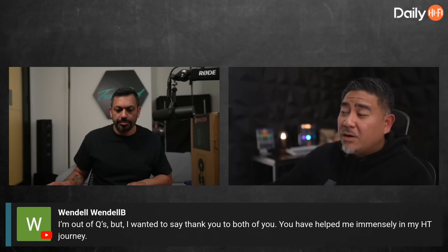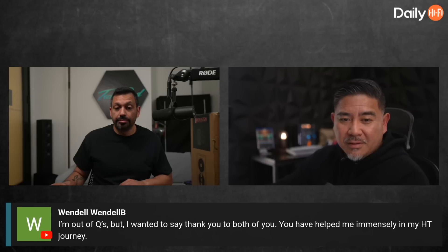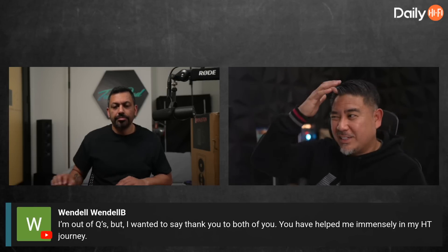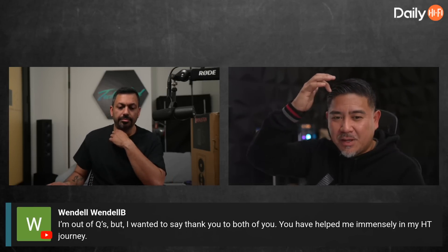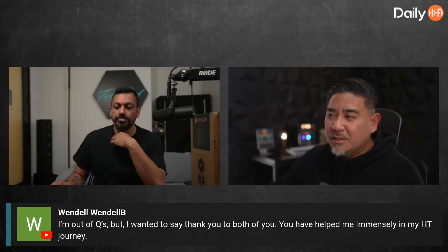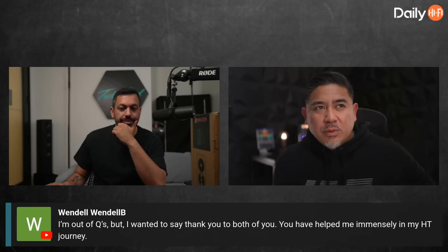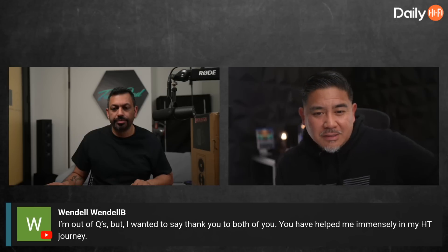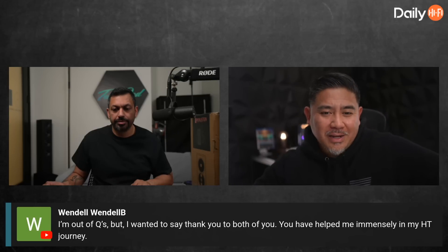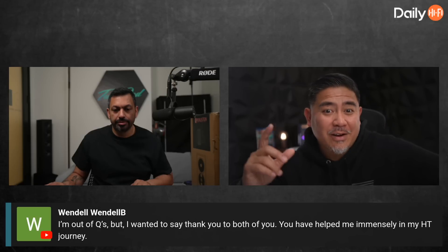I just recently reviewed and uploaded my video on the Wim Amp versus the Wim Amp Pro. The main difference is that the Wim Amp Pro has PFFB — the post-filter feedback. With certain Class D amps, it will change the frequency response depending on the speaker you connect it to, especially in the high frequencies.